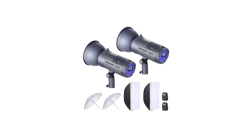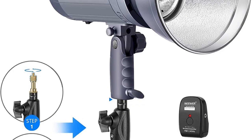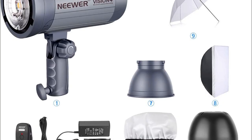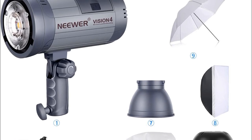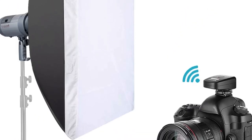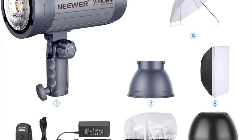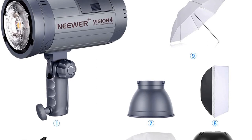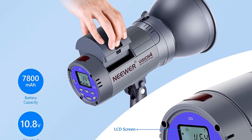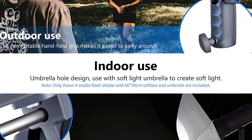Number 7 in my list is Neewer's 600W Battery Photography Lighting Kit. At over $500, Neewer's Vision 4 Double Strobe Kit doesn't look like a budget option at first glance. It isn't the cheapest lighting kit out there, but it does offer great value for the money. The Vision 4 comes with almost everything you need to set up a basic photo studio at home, outdoors, or in a small studio space — including flash heads, remote triggers, carrying cases, and modifiers to get you started.